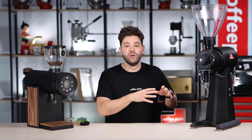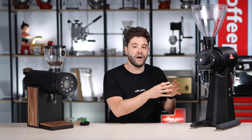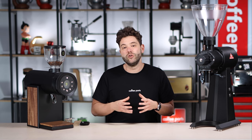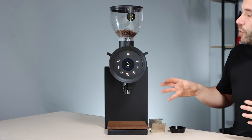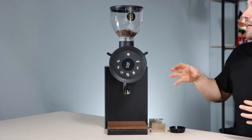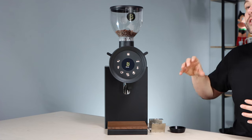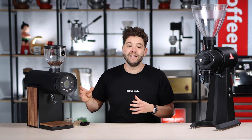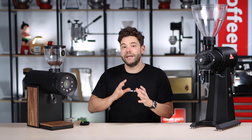Now came the Bentwood. For much of what the EK was legendary at, it was really predominantly built as a retail grinder — not really easy to use for dosing into a portafilter. With the Bentwood, they've added a timer and pretty much built a grind-on-demand grinder using vertical blades, in this case a lot smaller — 63mm blades — but screwless.